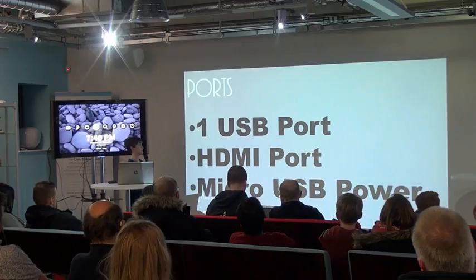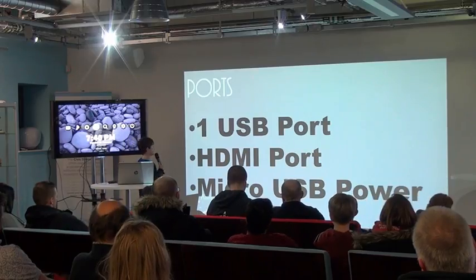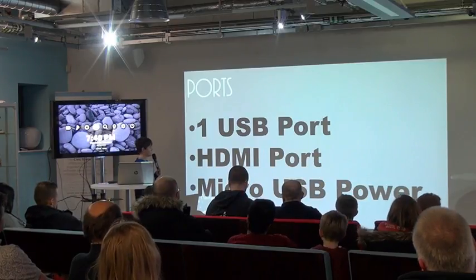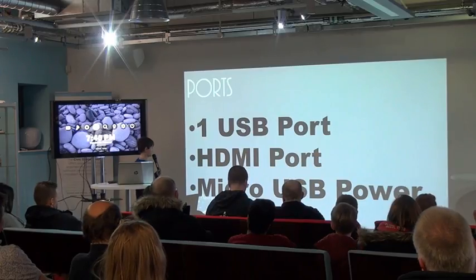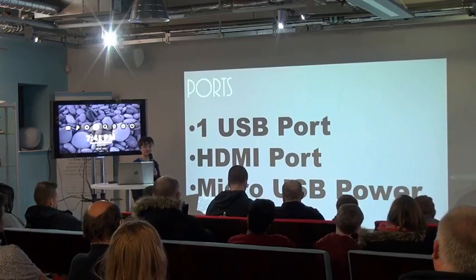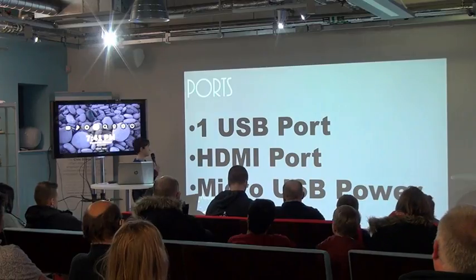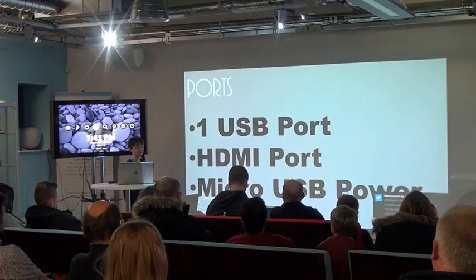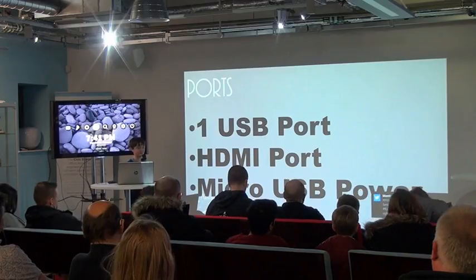These are the ports at the minute — we're hopefully going to have a few more USB ports. At the minute we've got one USB port, an HDMI output, and micro USB power. The good thing is it plugs into the TV so you're not blocking up different ports.